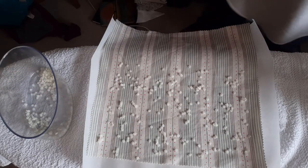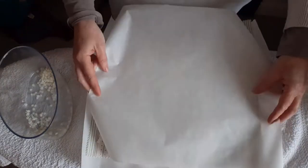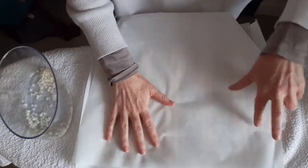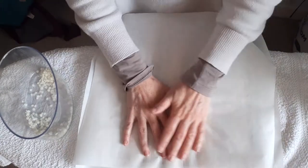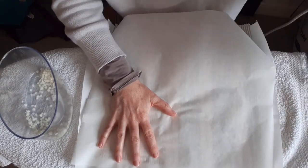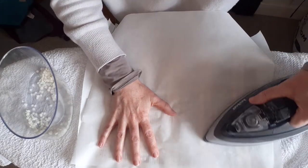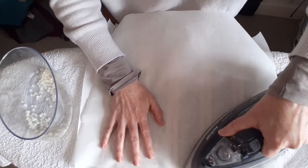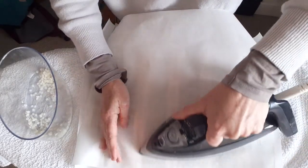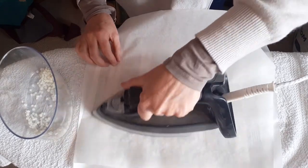So then we get our second piece of baking parchment and layer it over the top like that. And then we use a dry iron — we don't want the steam — and you just push the iron over like this.